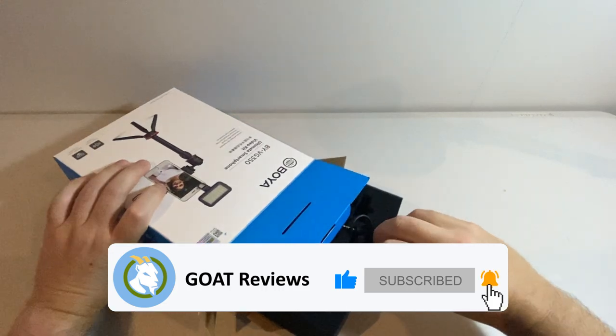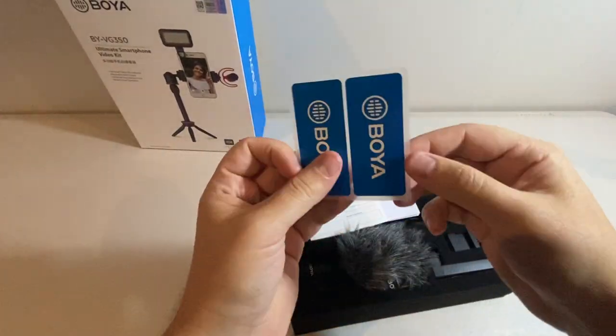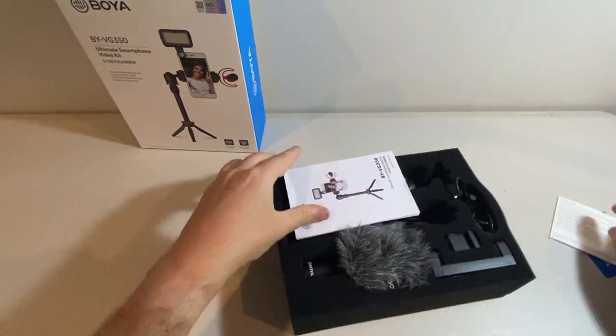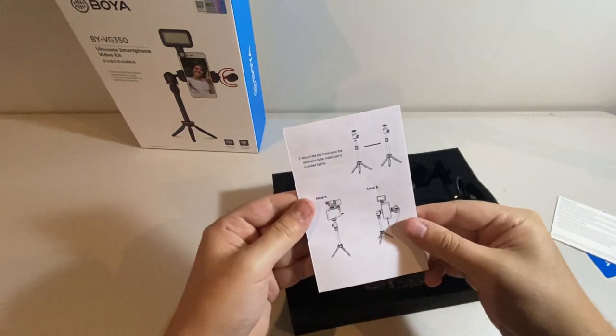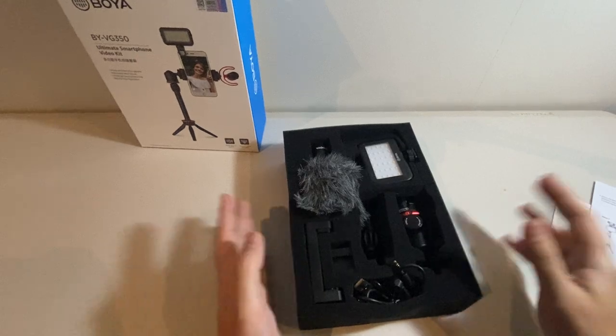So we've got this nice foam insert to hold everything up. We've got some stickers, looks like a little warranty card here, a nice instruction manual on how to get everything connected, and then the components themselves. So let's take a look.